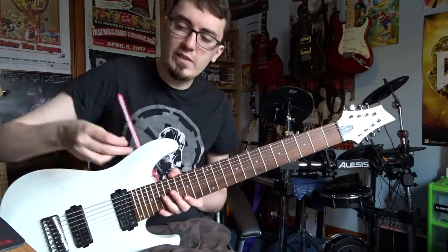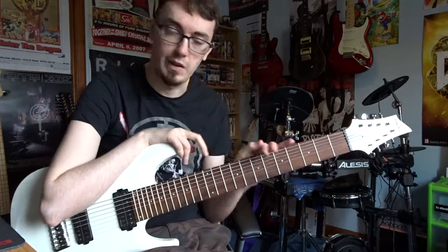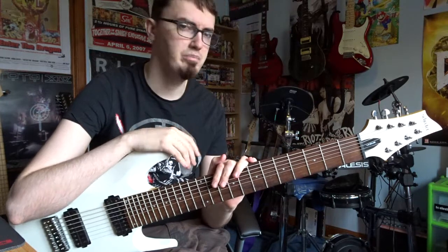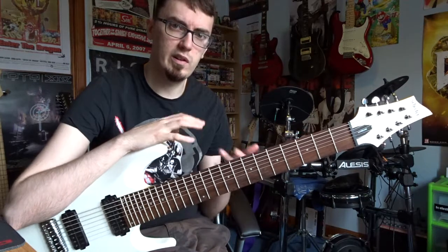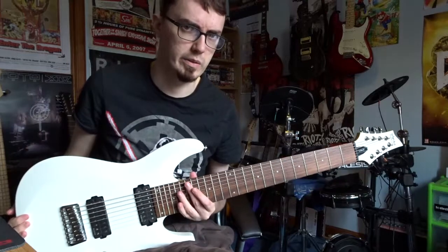Ever since I put out my playthrough of my song Silent Assassin, played on this here guitar, a lot of people have been asking me: what is this guitar like, and is it a good buy? Is it comfortable to play? Is it easy to play? Is it good for someone who's just getting into 8-string? And I am here to answer those questions for you.